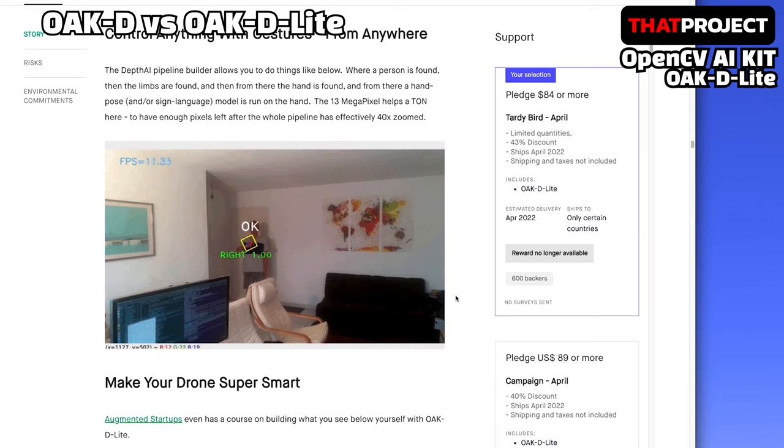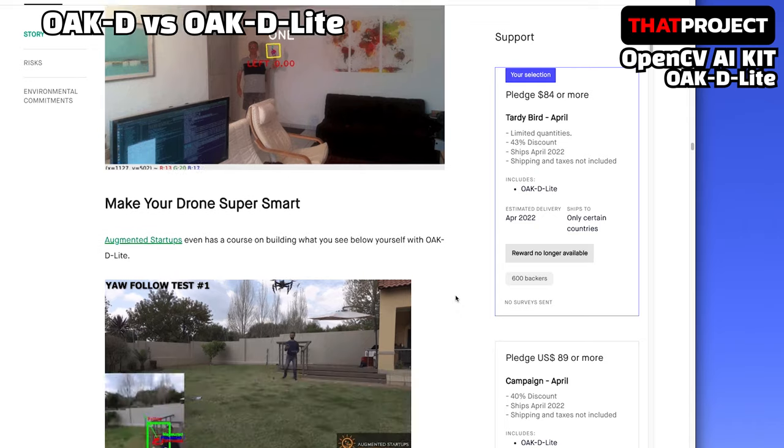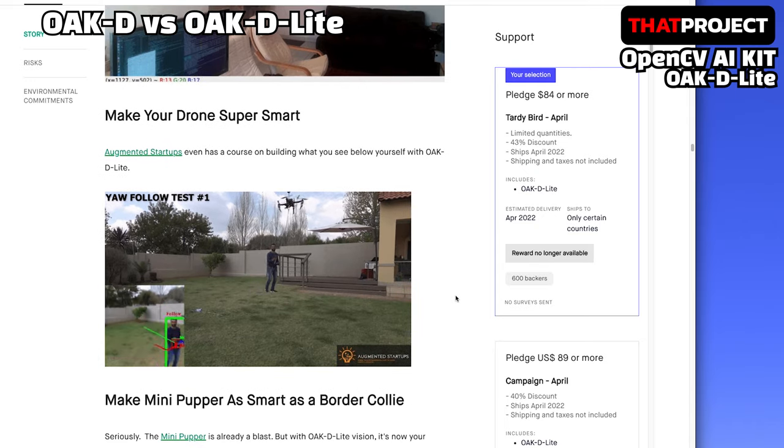I think there will be an opportunity to test again later when I connect this device to the Raspberry Pi and do a project. If you don't know what project to do yet, it might be a good idea to choose the OAK-D Lite first. If you take a look at the source code and the limited parts provided with this first, you will be able to know for sure what products you will need for your project.